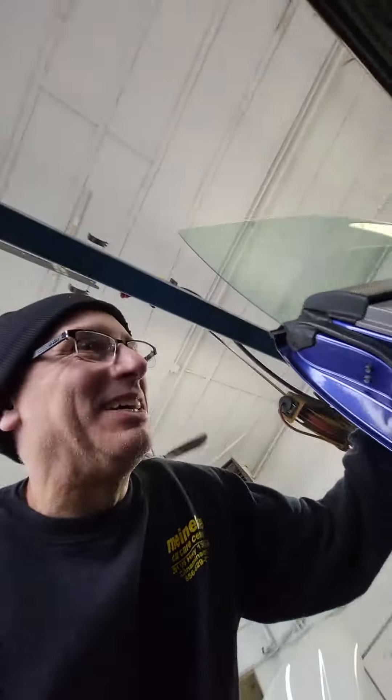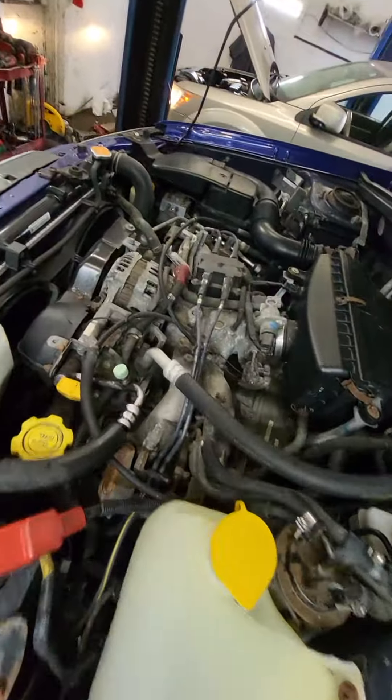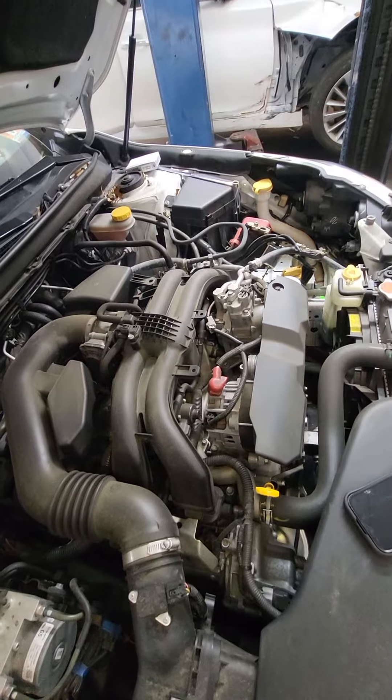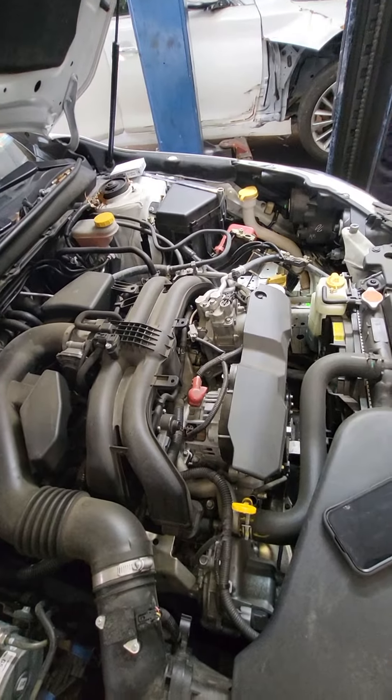This is the 2002 Subaru, right? Look familiar? And over here, what year is this one? It's 2017. Look familiar? Just updated, right?